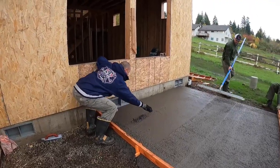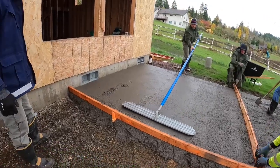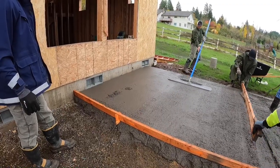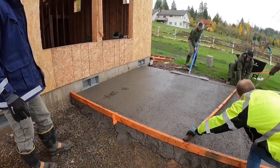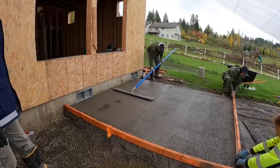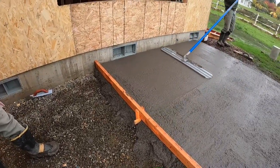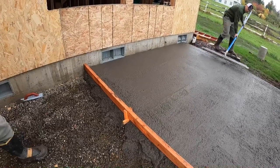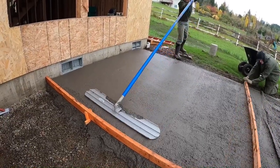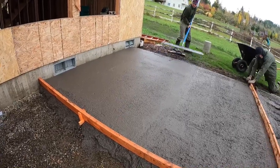Some people use power screeds in situations like this to bring the cream up to the surface and help consolidate it. Here I don't do that because it's exposed aggregate. If I vibrate it and bring the cream up, it pushes the rock down and affects the finish at the end. If this was all hard trowel or broom finish, that's the option I'd go with. Since it's exposed aggregate, I want those rocks — the aggregates — to stay as close to the surface as possible.